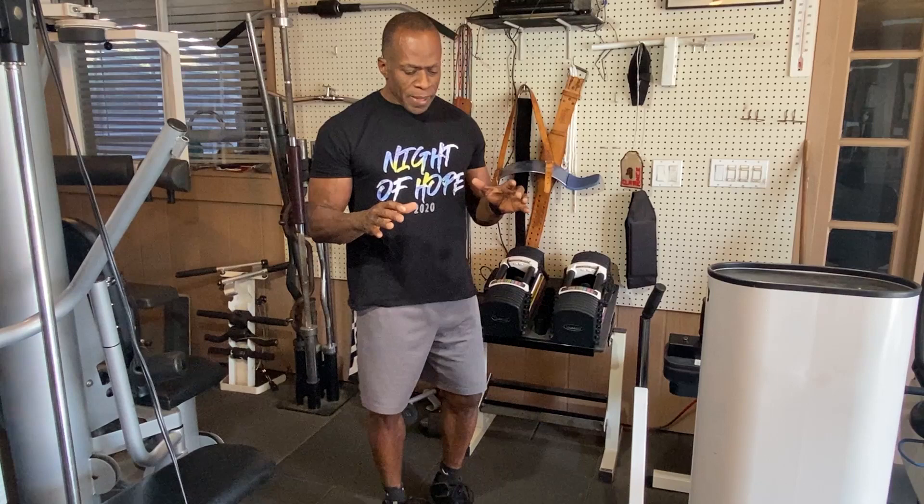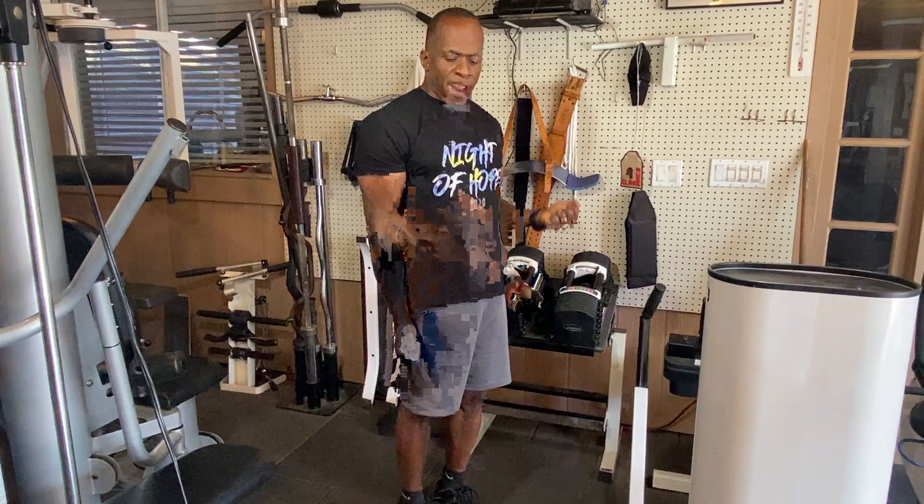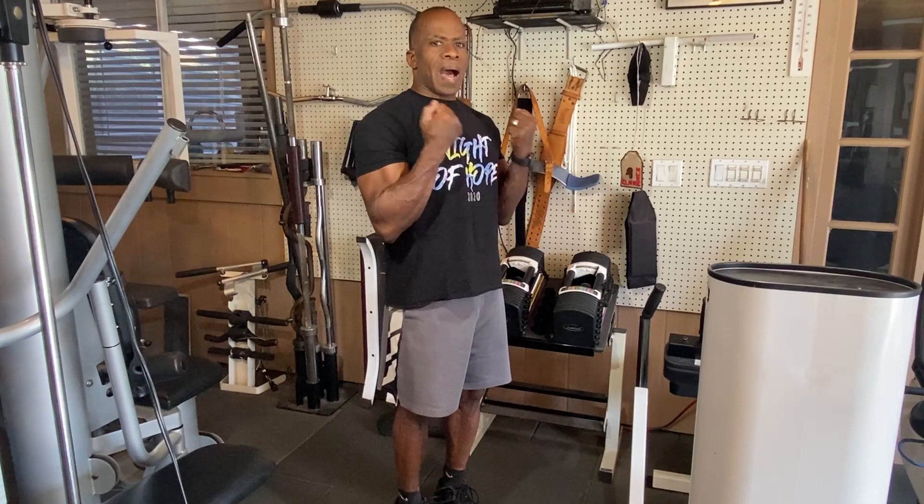I'm also going to show you my twist on it called reverse 21s, which I think works even better. The traditional 21s work this way: you take any movement - whether it's a shoulder press, bicep curl, or bench press - and you do the lower half, or the easiest part of the movement first, for seven reps. Then you go up to the top and do seven only going to the halfway point. Once you've completed that, that's 14 reps, and then you do the full seven reps, giving you 21 total. I do three sets of those, resting maybe two minutes in between.